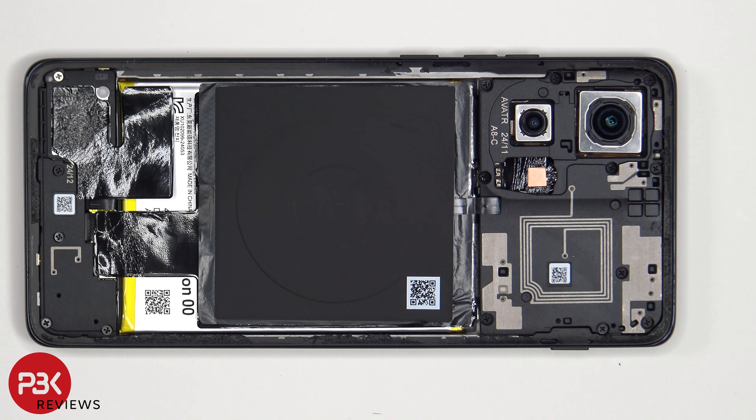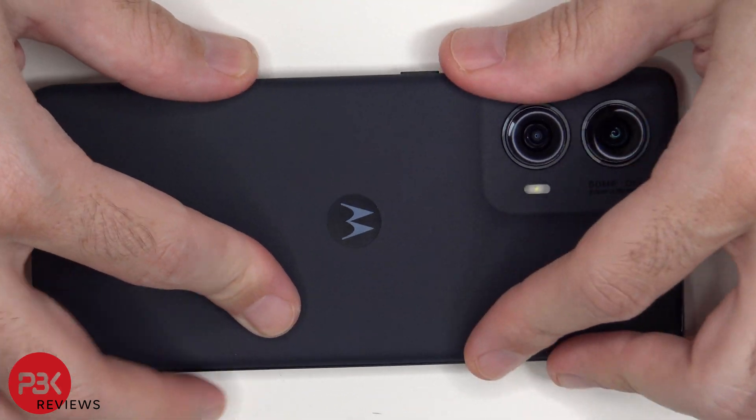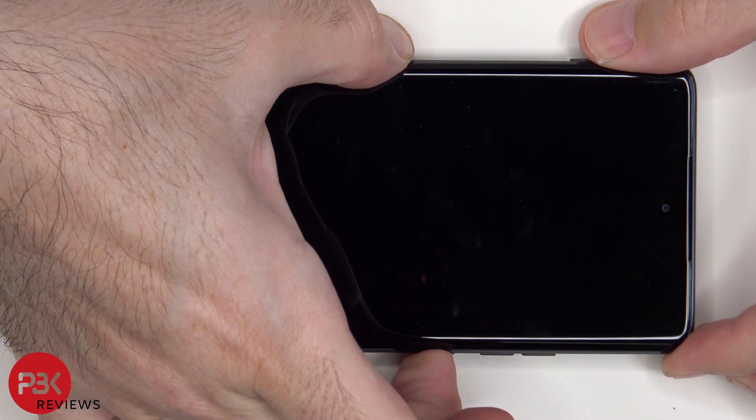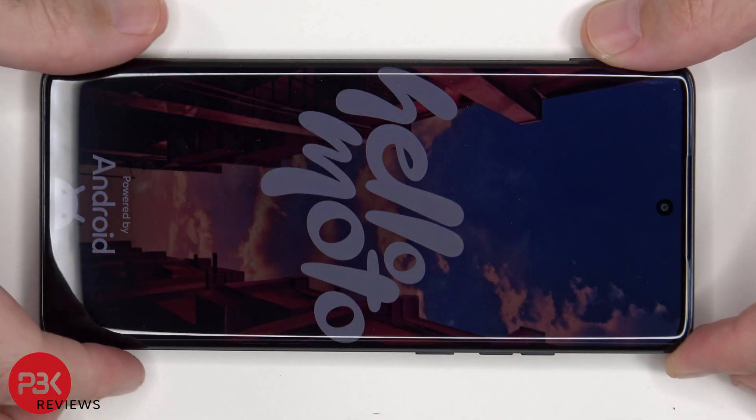Once everything is back in place, apply a new adhesive and reapply the back cover. Flip over the phone, power it on, and you're done. I hope you enjoyed this video, and I'll see you in the next one.